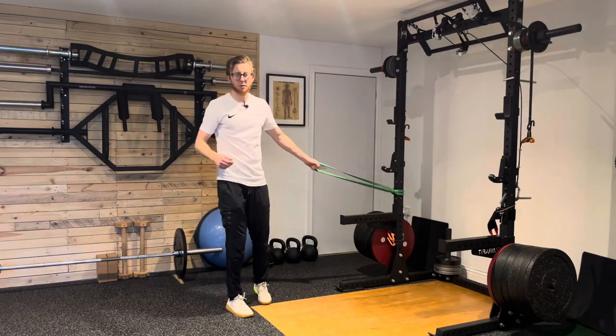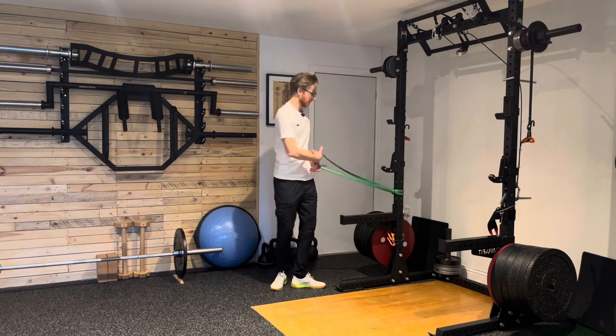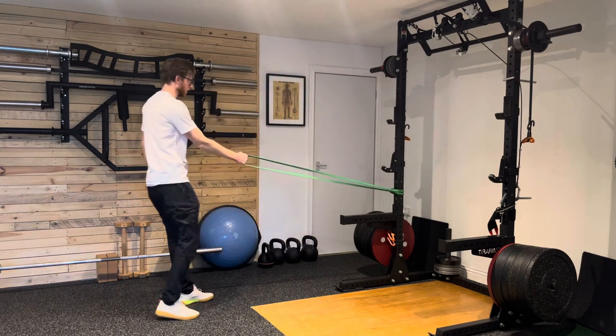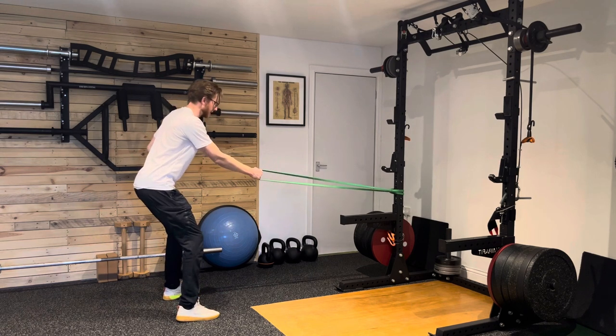To do a wide stance power band row, I've got the power band set a little bit lower so it's going to be just below hip height. I'm going to step back first of all to create some resistance into a nice wide stance. So think like a squat stance position, soften the knees off slightly.